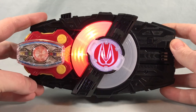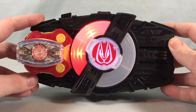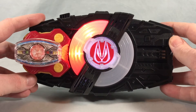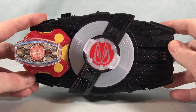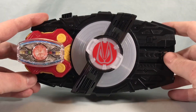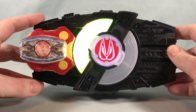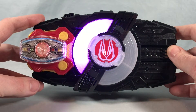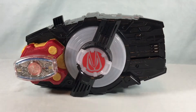It doesn't do too much on its own, so let's bring in the Desire Driver to hear some sounds. Let's go ahead and pop it on. Kuga didn't really have any complicated transformation process — he just kind of transformed and that was it. There was no fanfare music or anything, so it's a little lackluster, but you know, it was back in the day.